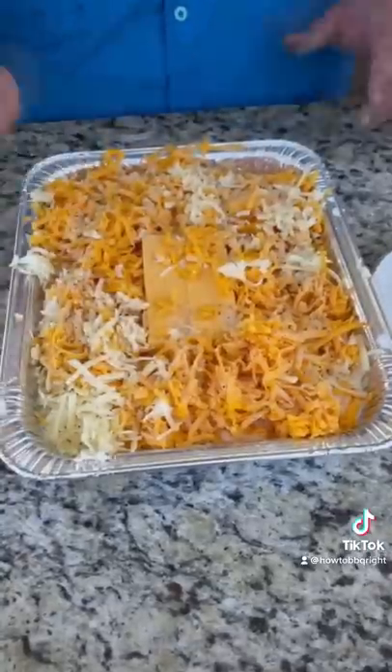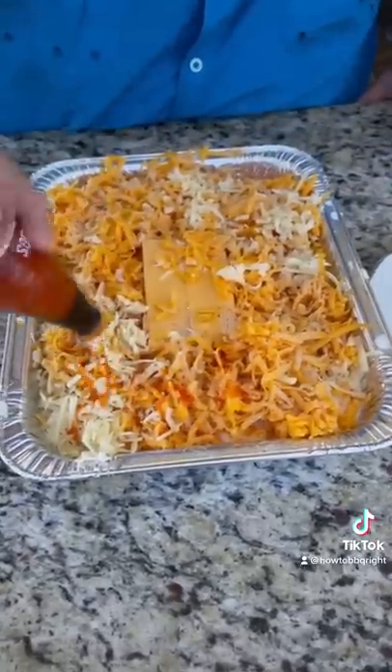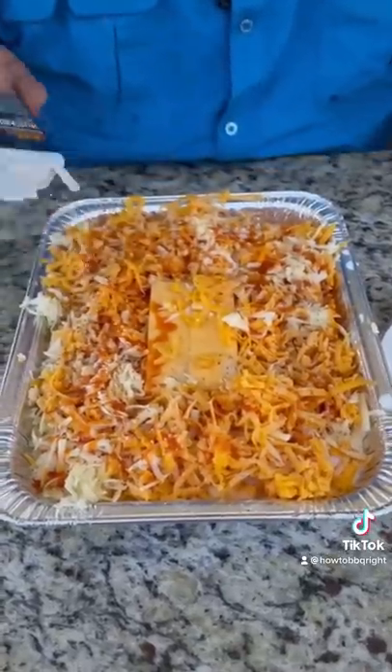Salt, pepper, garlic — two passes. Hot sauce to kick it up. Ground mustard, just shake it down. It gives it a pop.